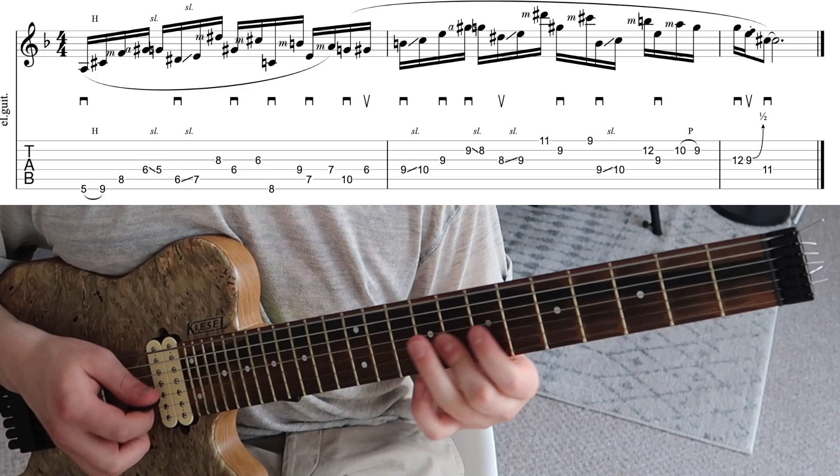Hello guys, Charles here, welcome back to my channel. Today's video is for anyone who's ever wanted to create outside sounding lines like that. If you want to expand your scale knowledge and you want more outside sounds or more colour in your lines, then this video is for you.